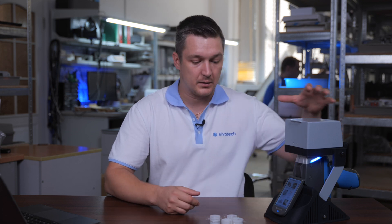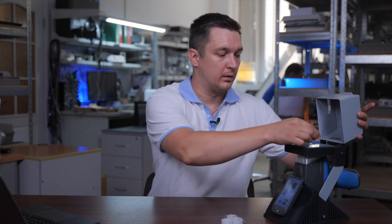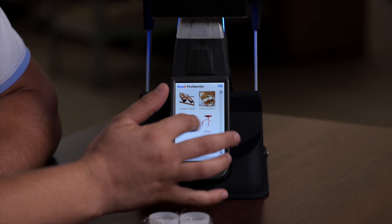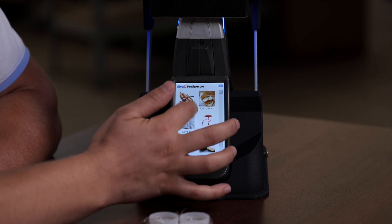As we have already assembled the lab stand, we can start the analysis. We need to place our first sample into the laboratory stand and just close it. After that, we need to choose the right calibration – for this purpose we have a special cement calibration. And now we just need to push the start button and the analysis begins.